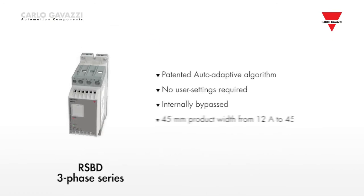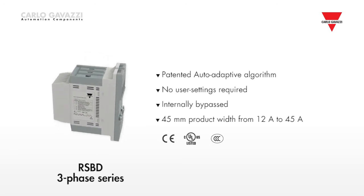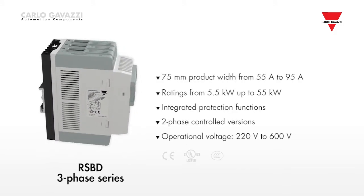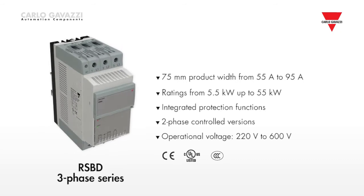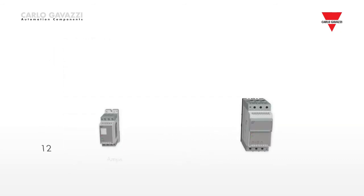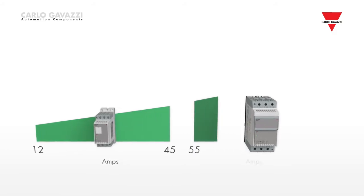Moving on to the RSBD series. The RSBD soft starters for scroll compressors come in a 45mm wide housing from 12 amps to 45 amps and a 75mm wide housing for scroll compressors with an operational current from 55 amps up to 95 amps, thus saving space in the electrical cabinet.